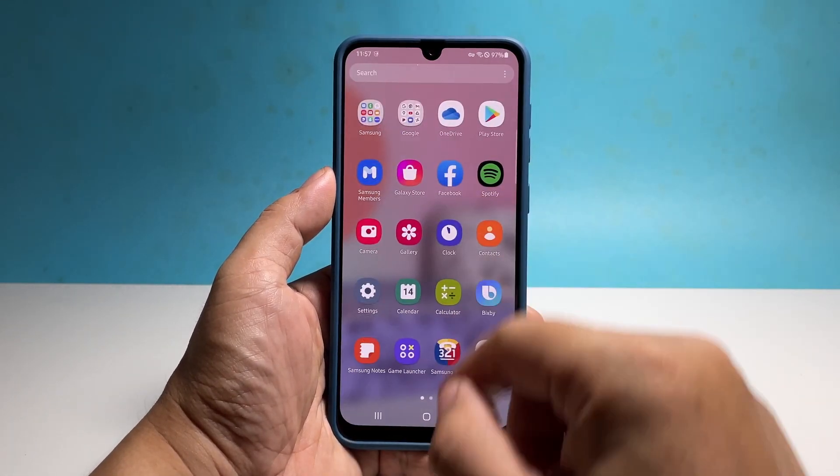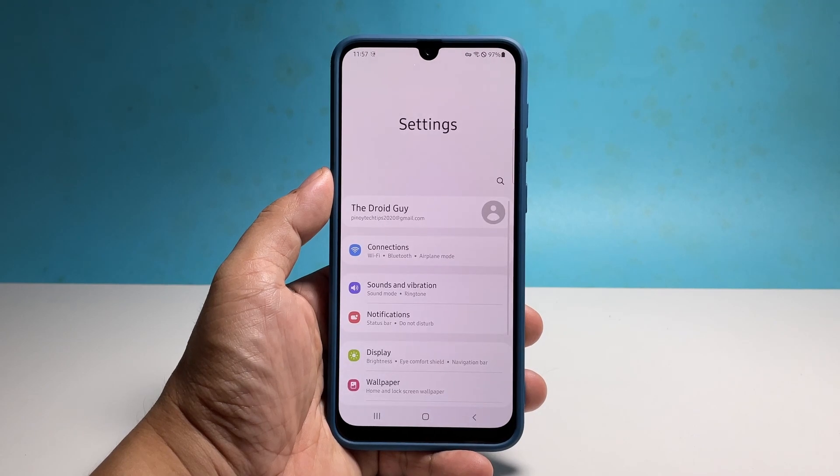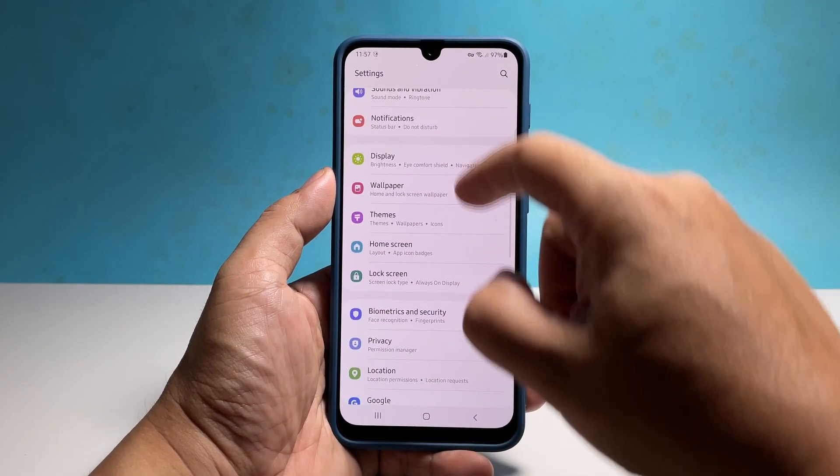To set up your PIN, pull up the app drawer and then tap Settings. Scroll down a bit to find Lock Screen and once found, tap on it.